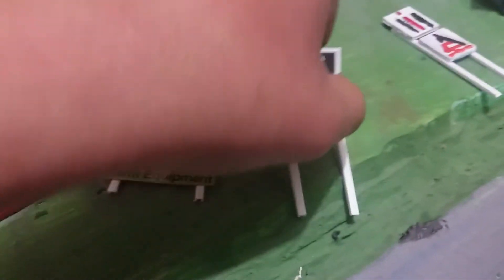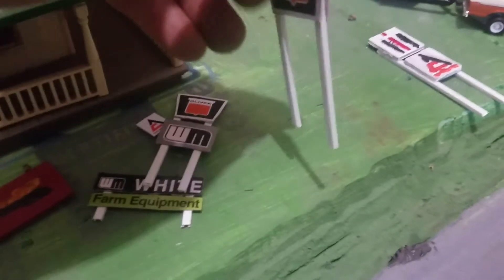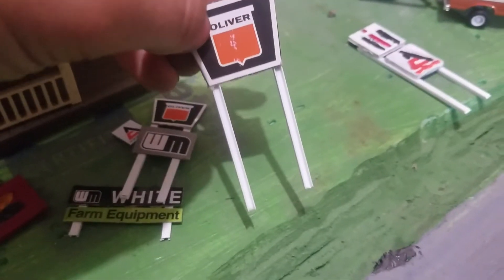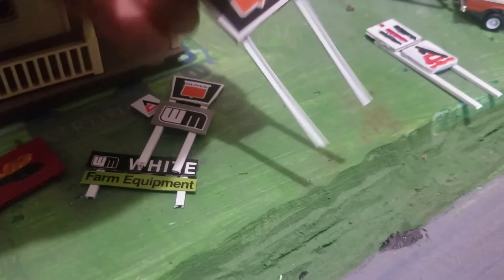Big old double-sided Keystone sign here — real tall. I should have put the legs a little bit closer, but it's fine. It is double-sided, and it'll probably go out by the road or on the corner.